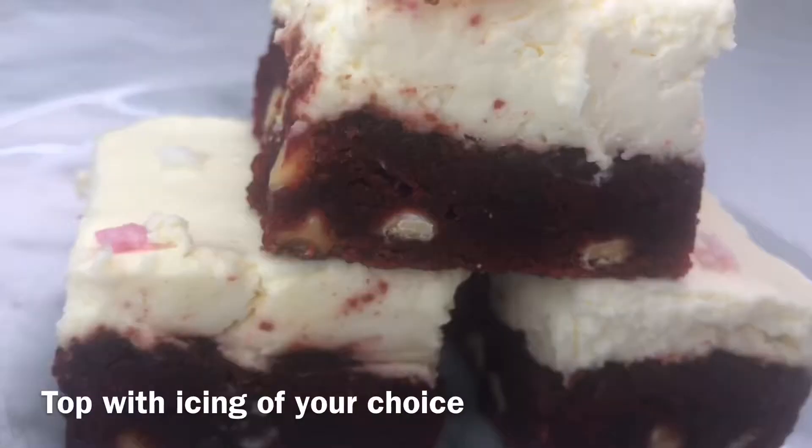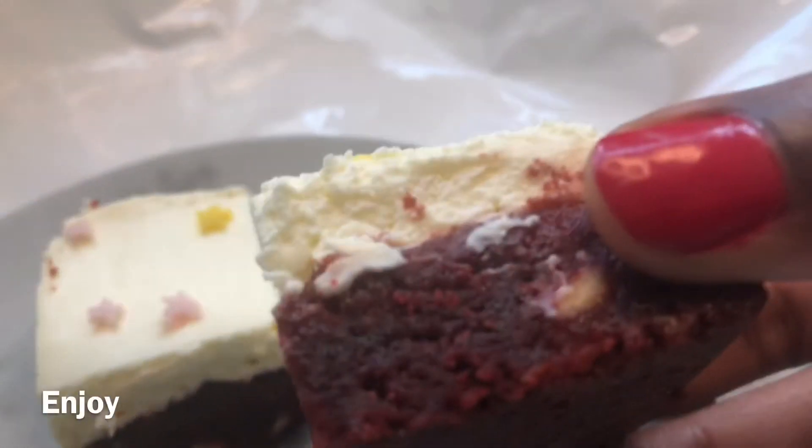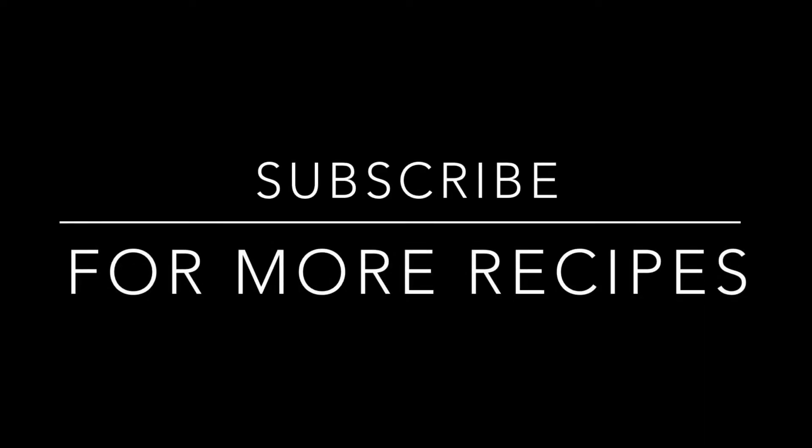These are my brownies out of the oven — I just topped them with some icing and that's pretty much it guys. Look how yummy they look! I hope you do try this recipe out. Thank you so much for watching, bye!